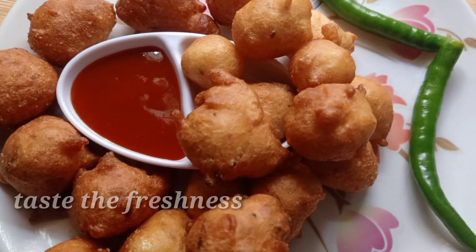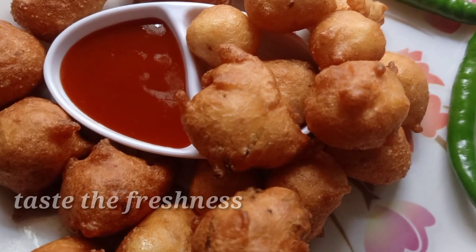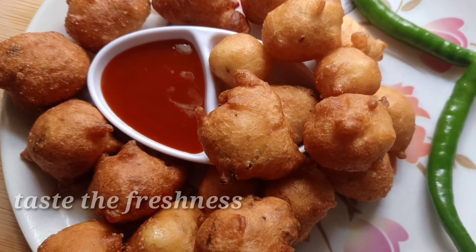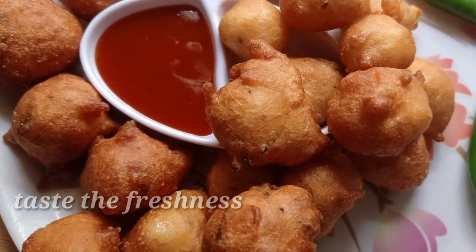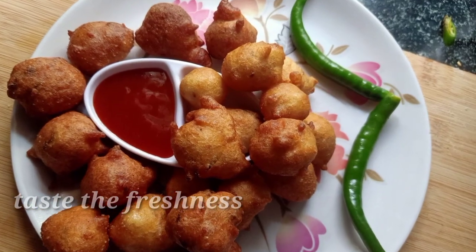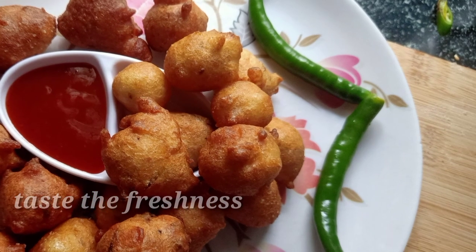Hi, hello, namaste! Welcome back to our channel Taste the Freshness. Friends, we will celebrate the Idli Bonda — we will prepare a small experiment and a small trial.